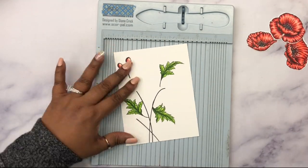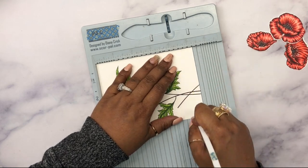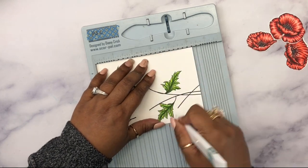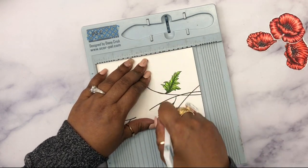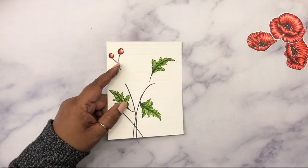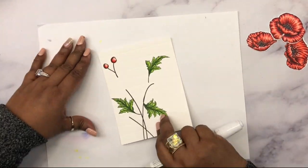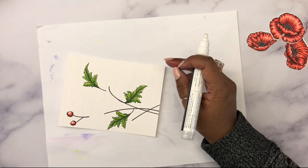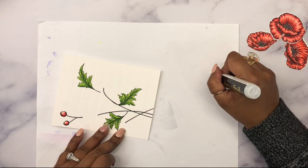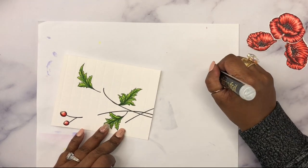After coloring, before adding the flowers I'm going to take my scoreboard and score the card at every half inch. It's okay if the score lines go over the leaves and stems — it doesn't matter. Then I'm going to take this glue pen — this is a Deco Foil glue pen, but any liquid glue pen in your stash will work absolutely fine. I'm laying the glue heavily along each score line.